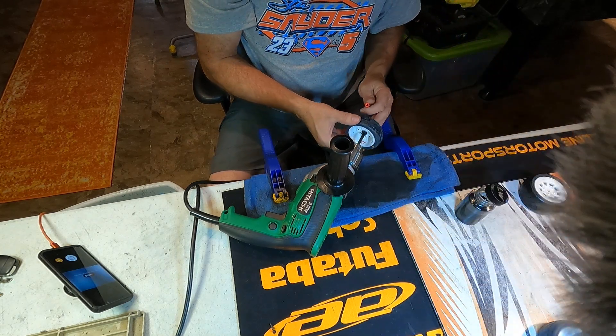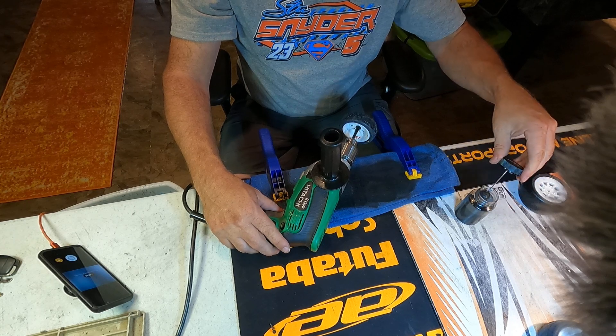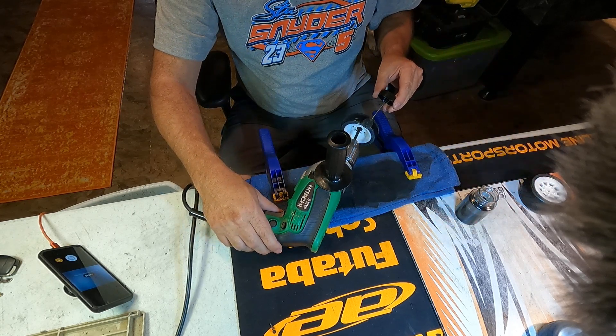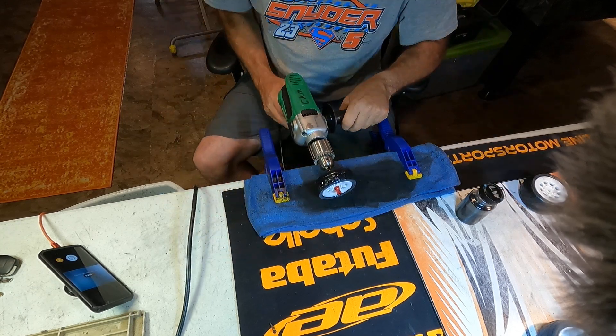Put the — we'll do the right front. Put that on here. Means I got the drill going the same direction. A little sauce. Set it slowly.